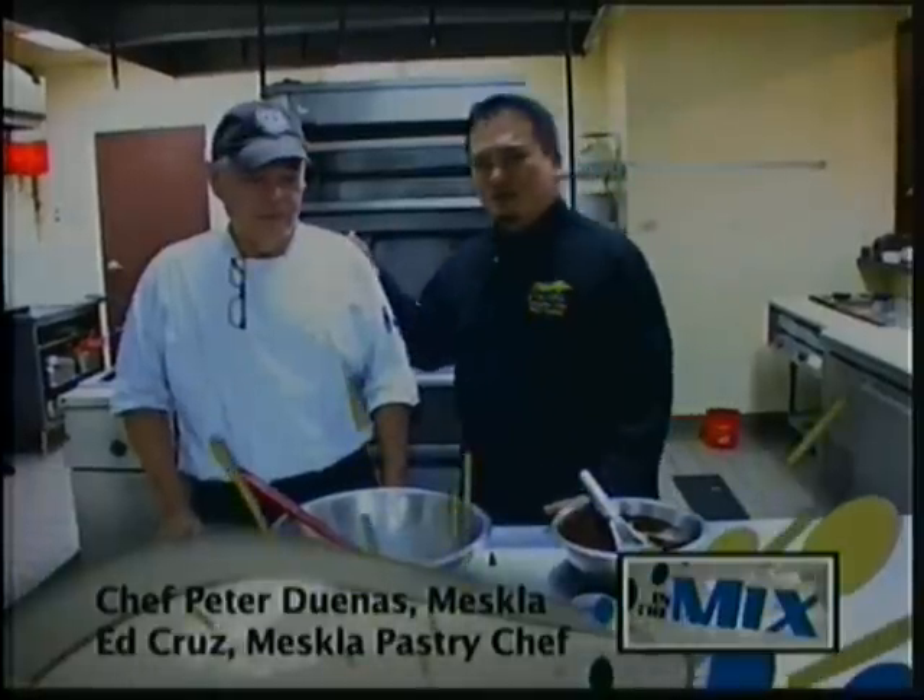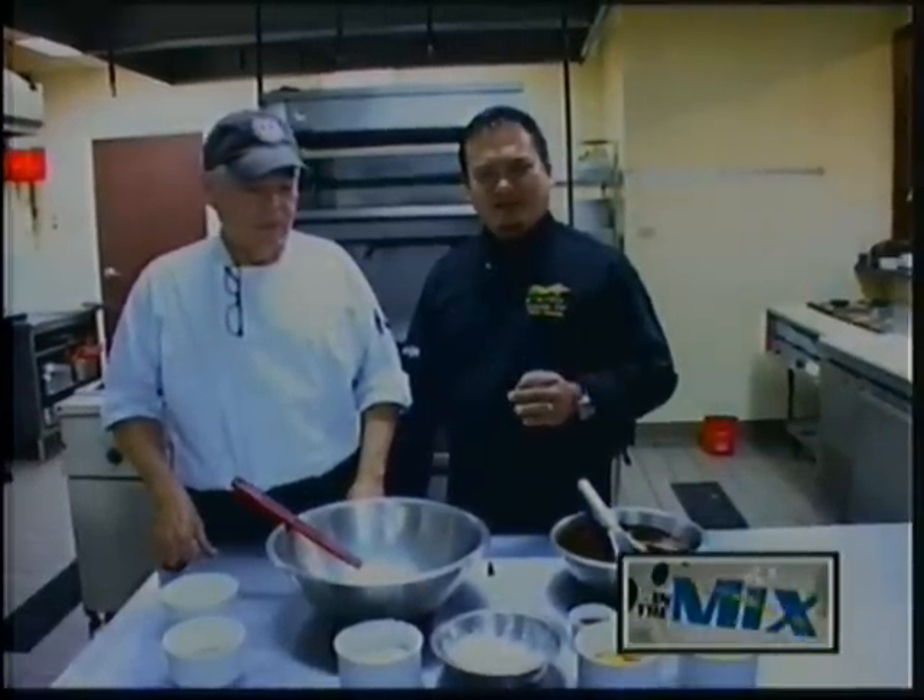Hello, I'm Chef Peter Duenas and I'm here with our pastry chef, Ed Cruz. Today we're going to show you a very simple recipe for Valentine's Day — you may want to make it for your loved one. It's a boonie pepper chocolate lava cake.